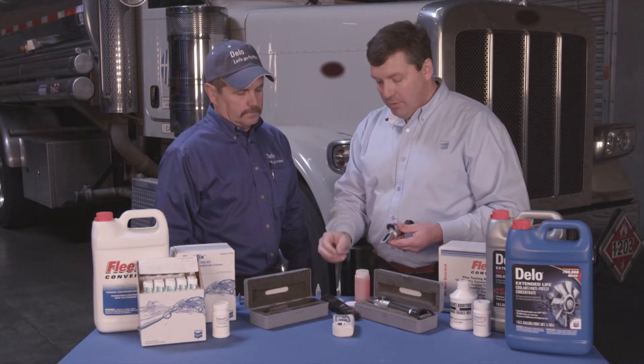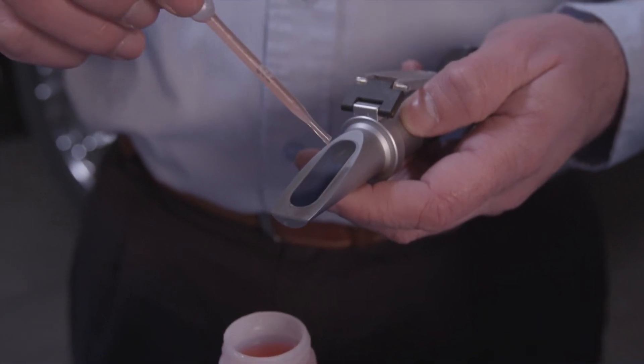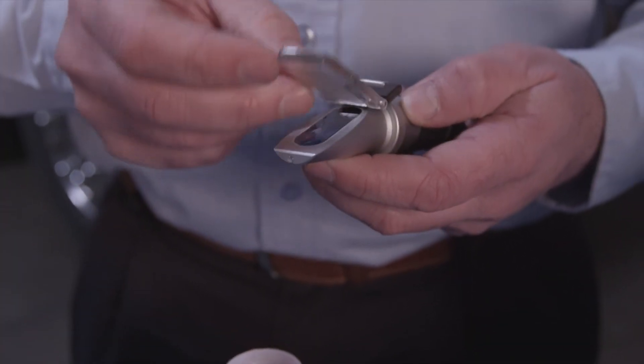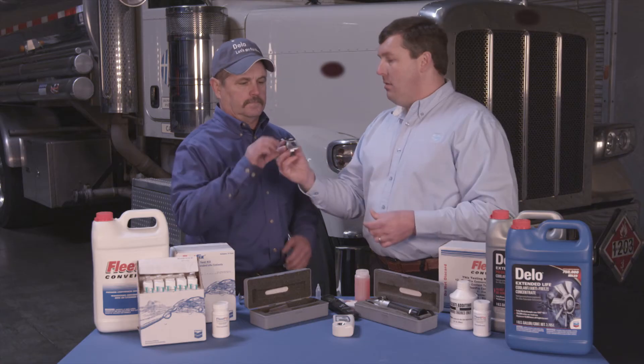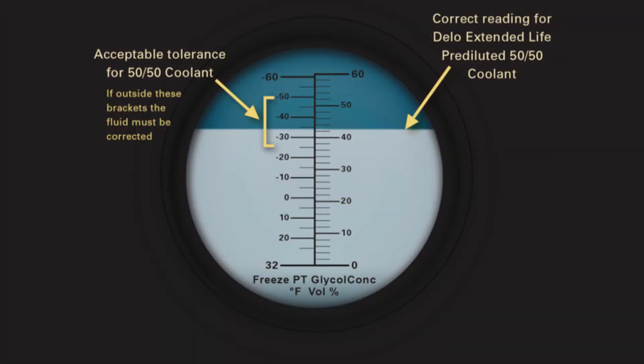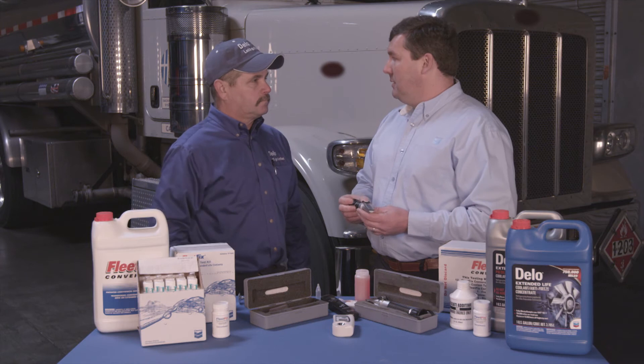To use a refractometer, we're just going to put a couple drops of our coolant sample on the glass prism, close the lid softly, and then we're going to look through the eyepiece in the direction of light. The line between the light and dark is right at minus 34 degrees. That's perfect — that's exactly where a 50-50 ELC coolant should be at.